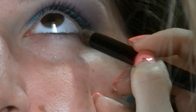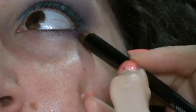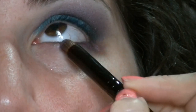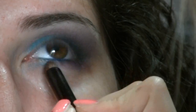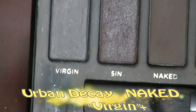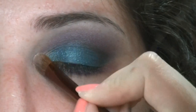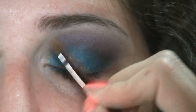Con un pennello a penna vado a realizzare la parte inferiore dell'occhio: nella prima metà dell'occhio, quella più esterna, metto il viola che ho utilizzato nella piega, e nella seconda metà metto il verde utilizzato sulla palpebra mobile. Poi cerco di sfumare i due colori. Nell'angolo interno dell'occhio vado ad applicare il colore più chiaro della Naked, che è Virgin.